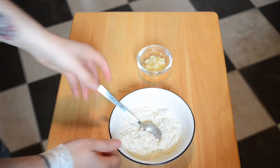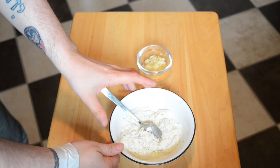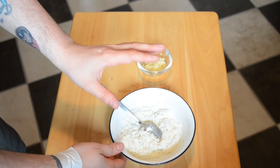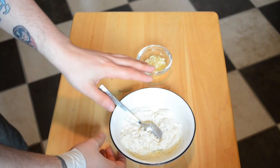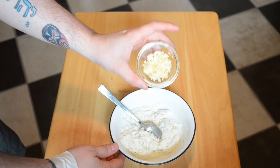We're going to begin with the filling. In this bowl here, I have a half a cup of ricotta cheese that I've added a little bit of salt and pepper to, and some dried herbs, and just a touch of olive oil. To that, we're going to add about four minced cloves of garlic.